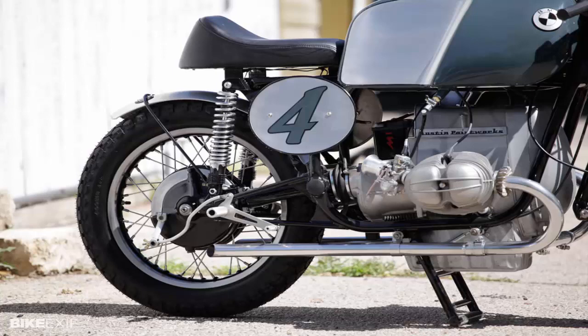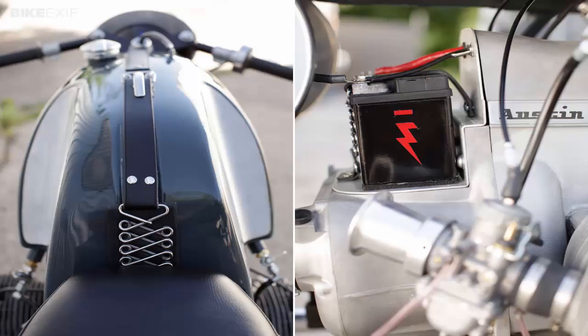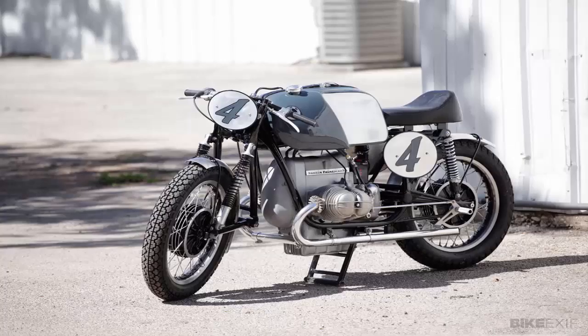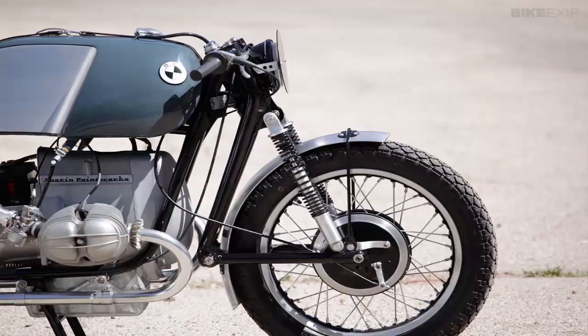Bill and Matt occasionally take on special projects, and that's how this 1977 R60 became a tribute to the glorious Rensport RS54 racers of the mid-50s. BMW built very few of these factory racers, and today they fetch over $140,000 at auction. Matt Musial takes up the story: our customer Doug Hector bought the R60 frame, engine, tank and forks from a collector several years ago. We restored a 1958 Cezada scooter for Doug last year and he was pleased with the results, so he asked us to take the R60 parts and build a Rensport-like rider.